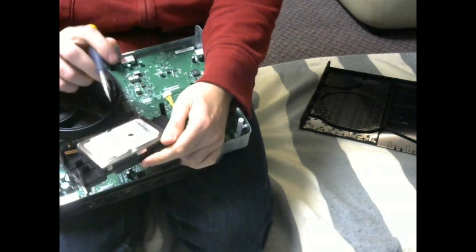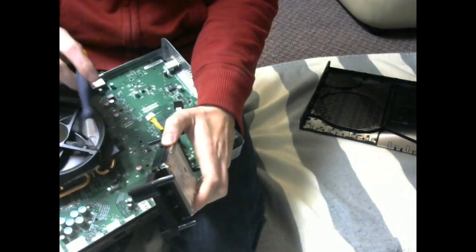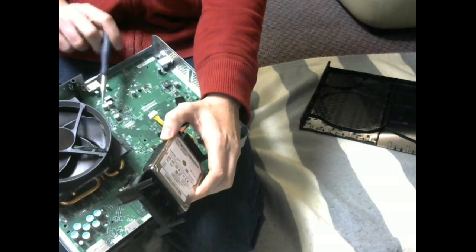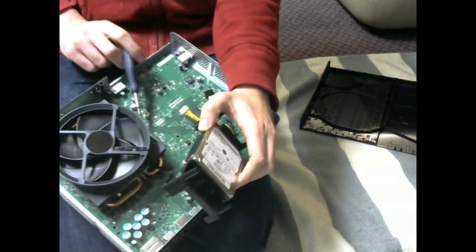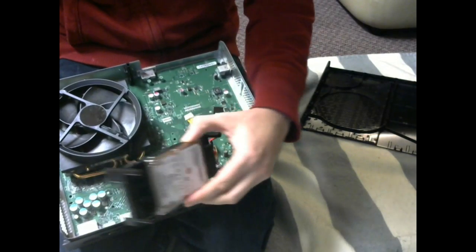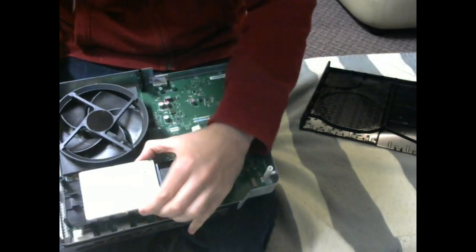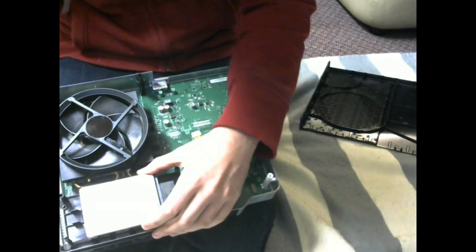The Xbox just comes right out from the casing — put the casing aside. You got your hard drive here, not sure if you can swap that out. You got your fan connected there, and your CPU and GPUs underneath the fan under the heat sinks. I don't think anybody should be needing to do a reflow yet, but if you do, that's where you need access to.